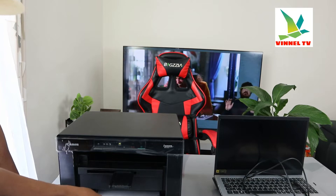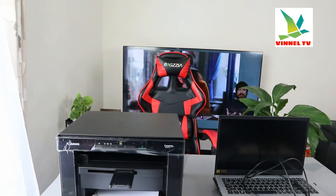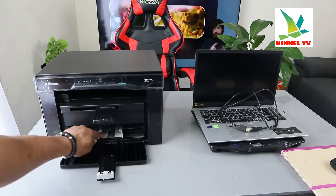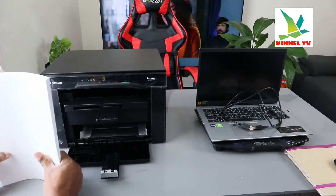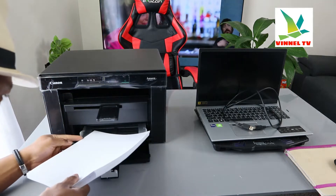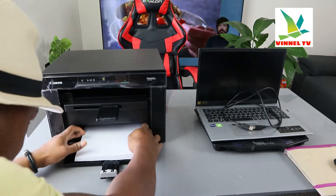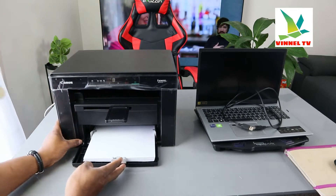This is the paper tray holder — it can load various sizes of paper. What we have loaded right now is A4 paper. You can load A5, B5, A4, Letter, A6. What you need to do is go in straight, and once it's in, adjust it by bringing the guide closer.